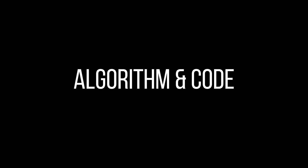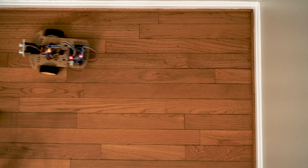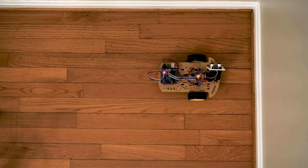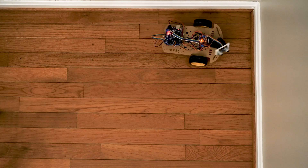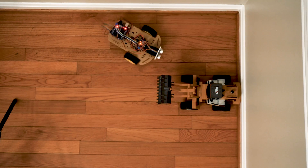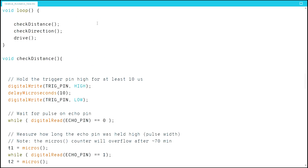Now let's talk about the algorithm and the code. The car should go straight whenever there's nothing in front of it. When it sees something ahead, it will turn the servo and ultrasonic sensor left to check if there's space available — if there is, it turns left. If the left is also blocked, it checks the right side, and if available, turns right. If the front, left, and right are all blocked, it will reverse a little bit and then turn around. You can find the link to the code in the description — just load it into your Arduino board and it should work. If you're just getting started on Arduino projects, I'll have a follow-up video to explain the code in depth. Make sure to hit that subscribe button and click the bell to be notified when that video comes out. Thanks for watching and happy making!